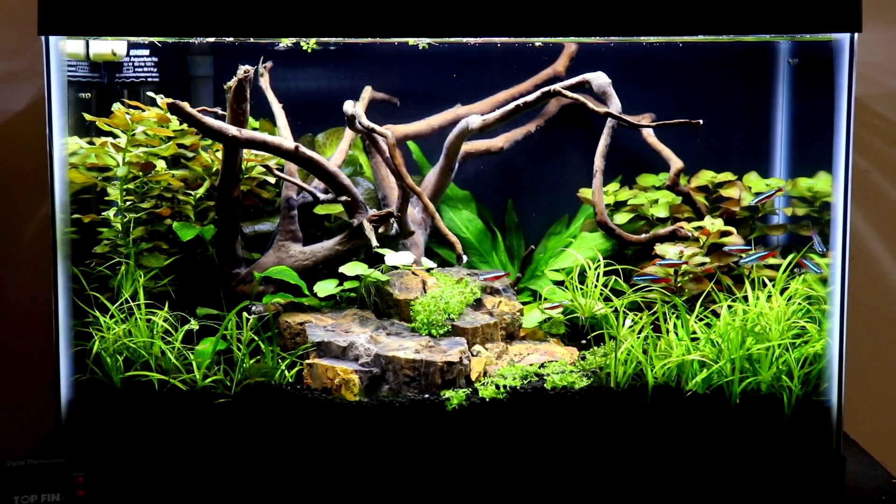Even if you want to run 6500K CFLs, you'd have to have two of them for a 10 gallon that are 13 watts, and you'd have to buy some kind of reflector or lamps for them. You can't do it under $30 regardless, so you might as well just get this LED. It looks good, it's super bright, and it grows plants flawlessly.